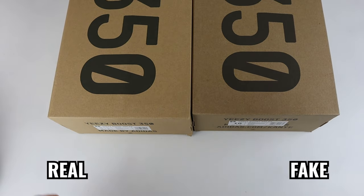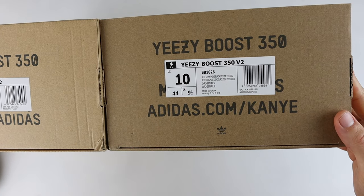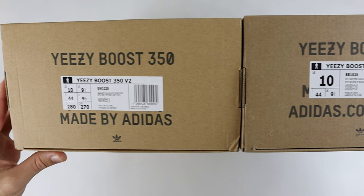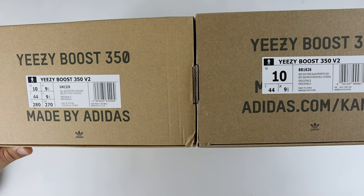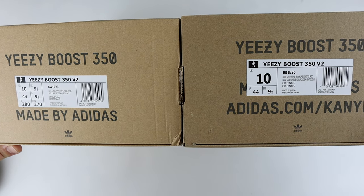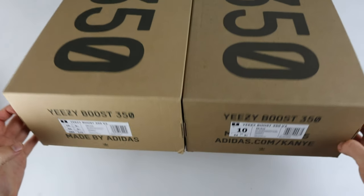Spinning the box around to the side and looking at the box label, you can see they are actually very different. The fake one has gone for the standard US label whereas the retail one, purchased in the UK, has the UK label on the side. If you look at the colour code, the retail one lists Beluga Reflective, Steel Grey, and Solar Red, whereas the fake one says Reef Grey, Mine Black, and Perimeter Red — the colour code is completely wrong. It also says BB1826 whereas the retail one is GW1229, so there are a lot of differences on the label to look out for when authenticating.